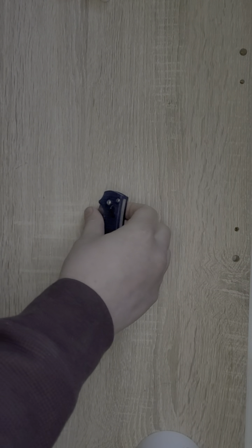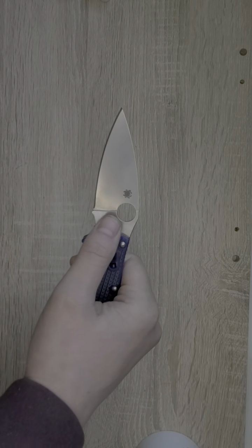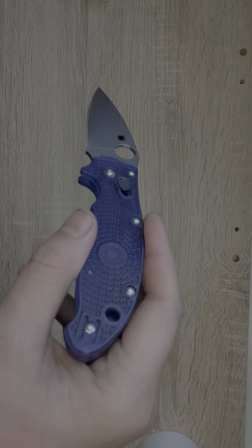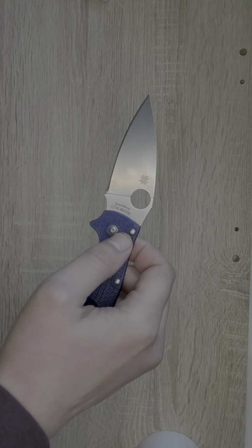This knife was gifted to me by my buddy Steve, so thank you Steve for sending me this knife — it's much appreciated. The main question today pertains to the FRN scales on this knife. We'll get into that when we get to the handle material.